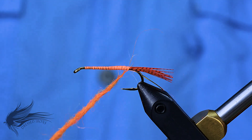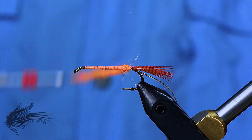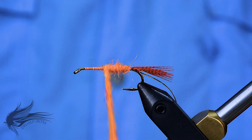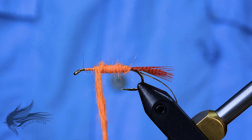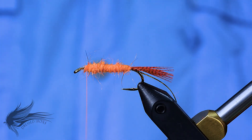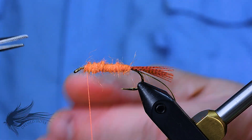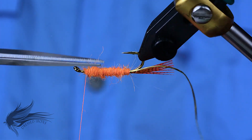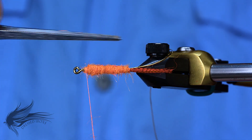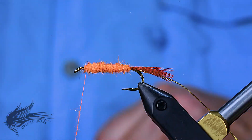We do want a bit of a taper in this fly, so start with a narrow body at the tail and slowly taper forward so that as we get up towards the eye of the hook the body is getting thicker. Once we get up to about an eye length behind the eye, the body is complete. You can trim some of the longer fibers back if you want, but fish will pull out hairs anyway, and the fly fishes better with a slightly bushy look.